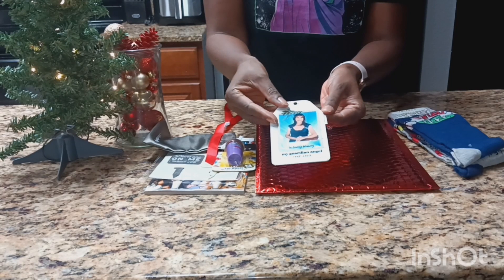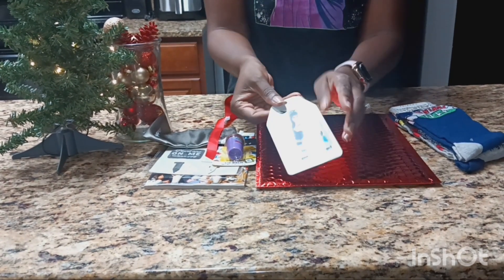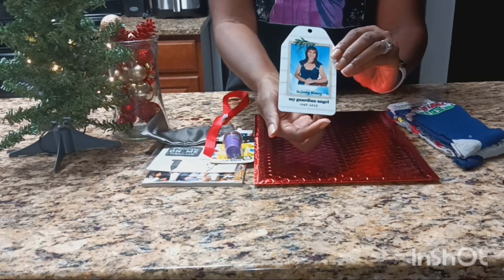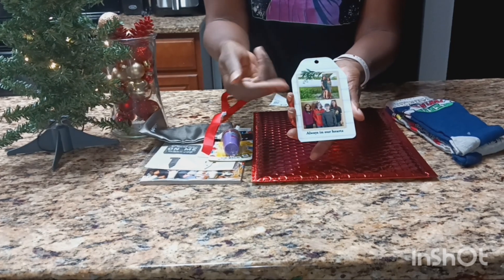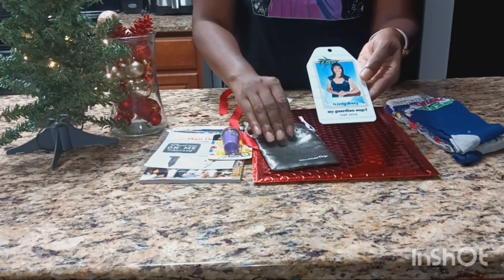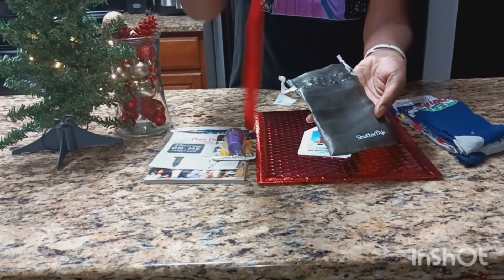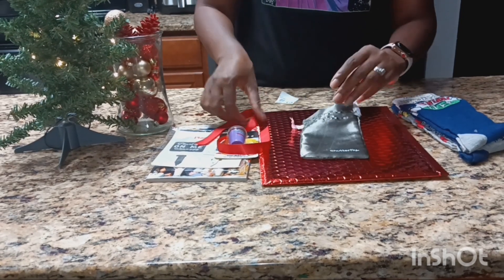My friend lost her mother this year to Alzheimer's disease, so I got this ornament made for her on Shutterfly. It has her mom on there saying 'My Guardian Angel' — in loving memory — with the year she was born to the year that she passed. I also included my friend and her kids on there. I thought that would be a nice gesture. When you purchase an ornament from Shutterfly — I love using this company — they give you this little bag to go with it and a ribbon, so I'm just going to add that on here.